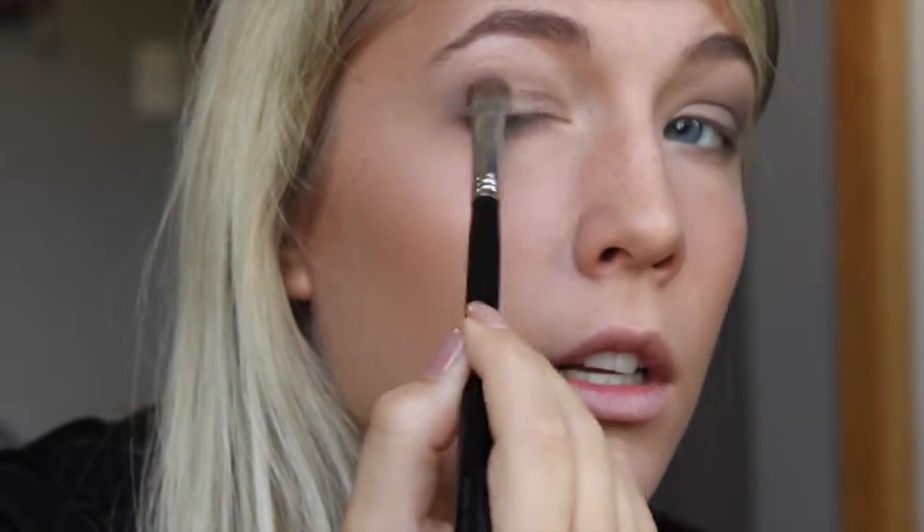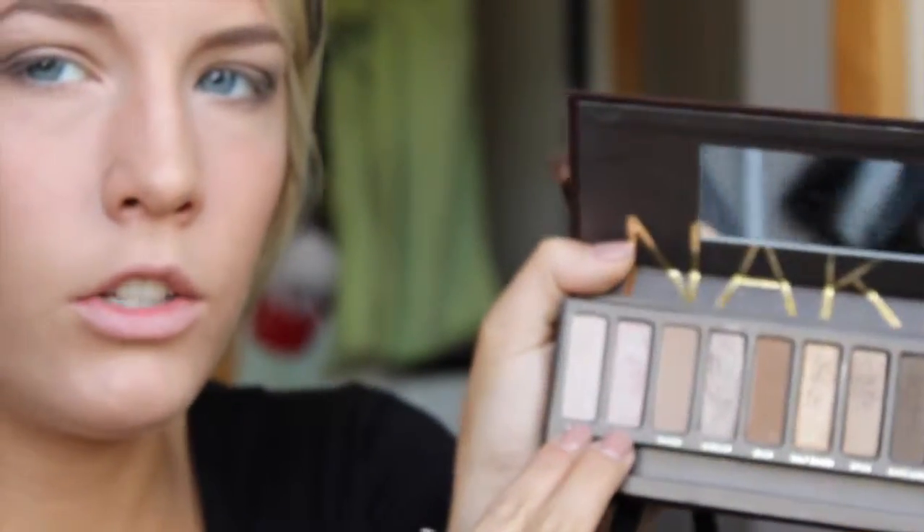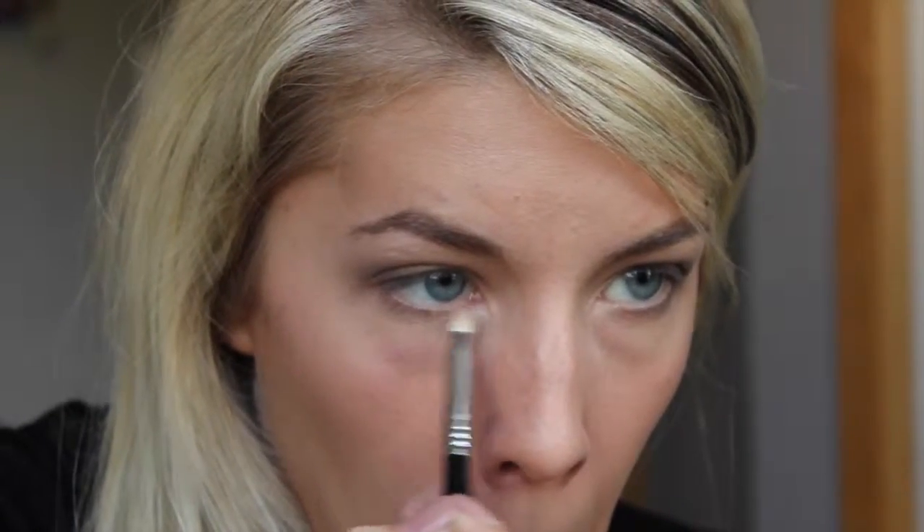And just kind of blending those two colors together. I'm going to take the two highlighting shades — it's Virgin, sorry, and Sin — and just mix those together on my E30 pencil brush. And I'm going to put that on the lower lash line, but still keeping it in the inner third.